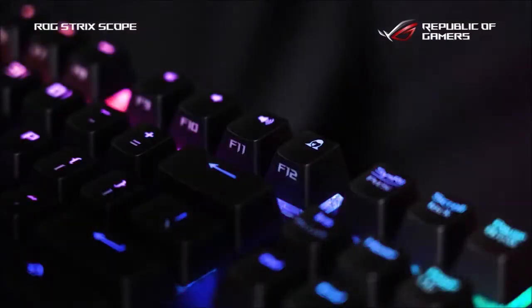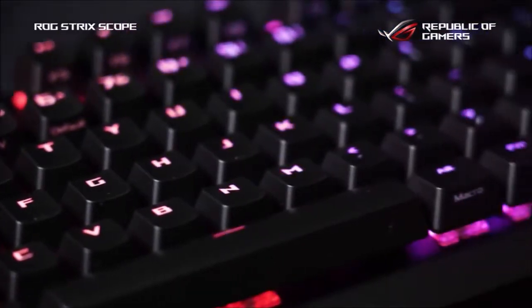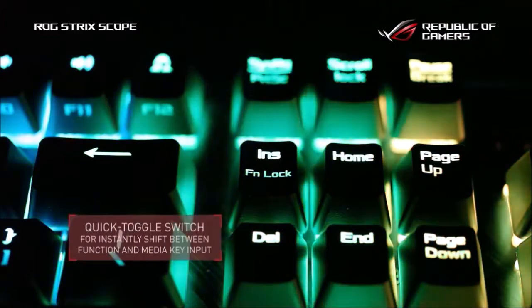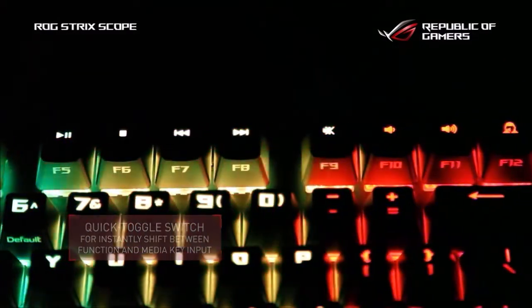Another special feature is the F12 key that activates Stealth Mode — it allows you to quickly hide all apps and silence the audio, hiding from prying eyes everything you are doing. The Scope is a full-size keyboard but with reduced edges to limit the bulk. It is made of aluminum and hard plastic and feels very sturdy.